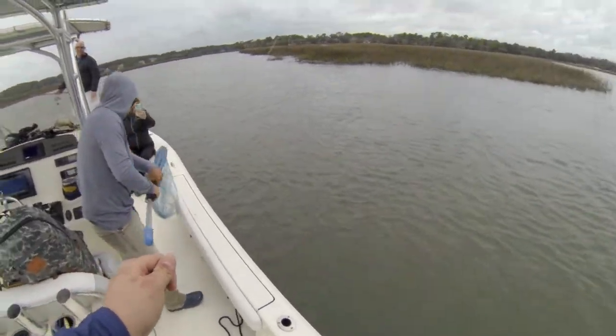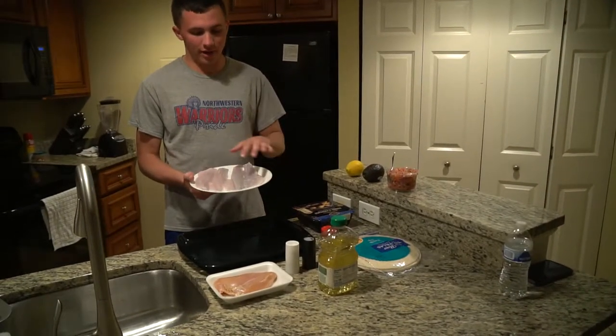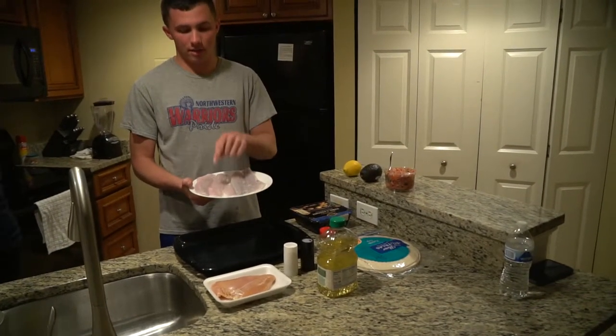You're just killing those trout, Will. Alright y'all, we went fishing today out here in Hilton Head Island. We have right here sea trout and we have redfish.